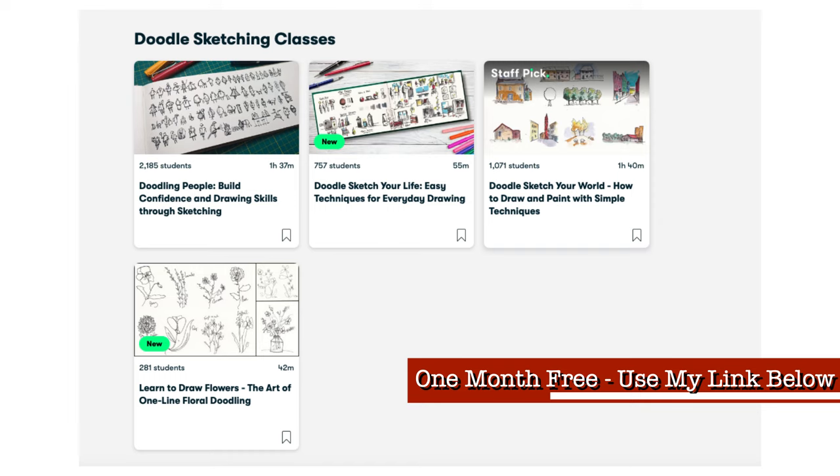If you want to learn more about sketching and doodling people, I have a couple of Skillshare classes you might be interested in. There's a month free if you use my affiliate link down below — have a go if you like and you can join me there. But let's just see what happens in the rest of today's video.